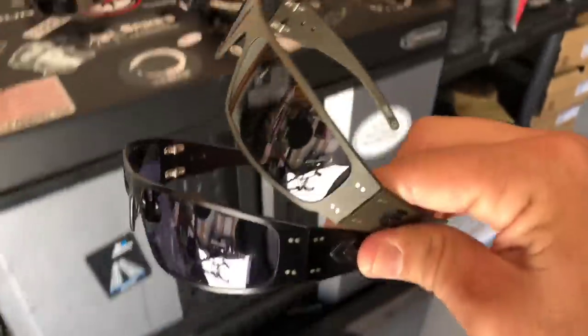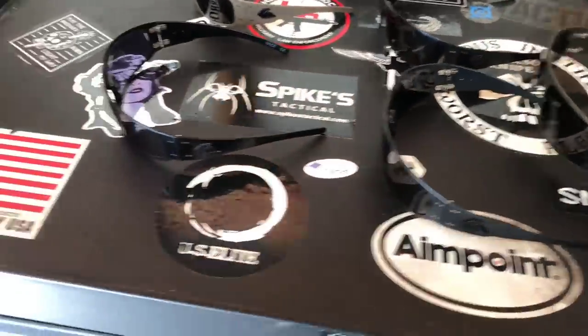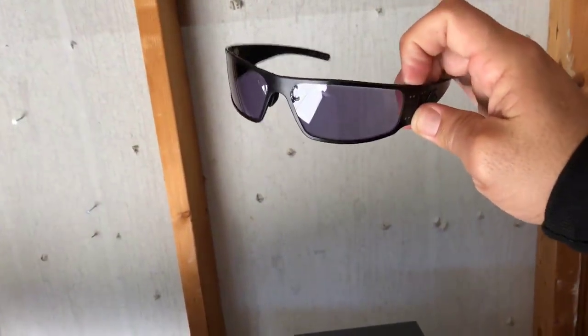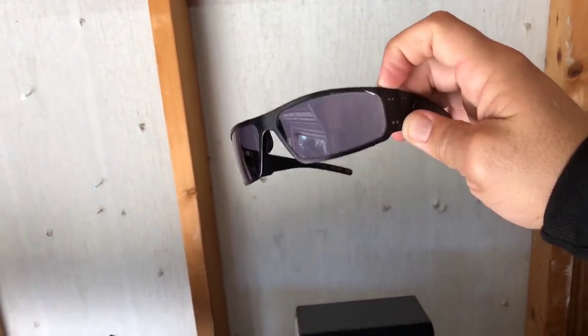It'll take about a minute and a half to two minutes to get all the way clear. Here it is against the white background — you can already see it starting to lighten up.